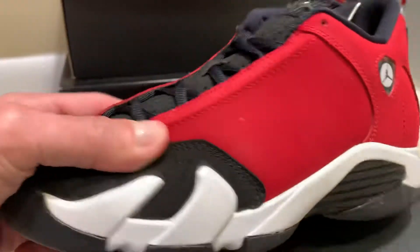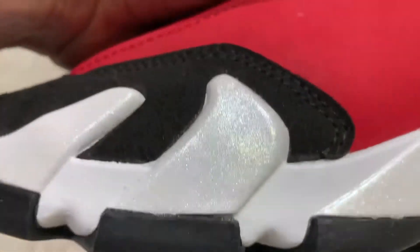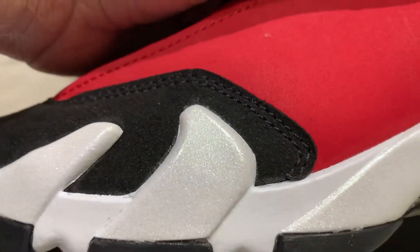This is a quick in-hand view of what your pair should look like. On the fakes, they will not have that little sparkly detail, which you probably don't know about unless you have the real ones in hand. The real ones are going to sparkle like that — I heard the fakes do not.